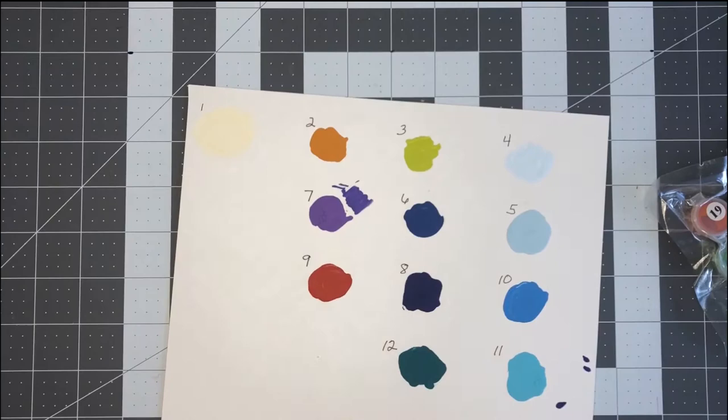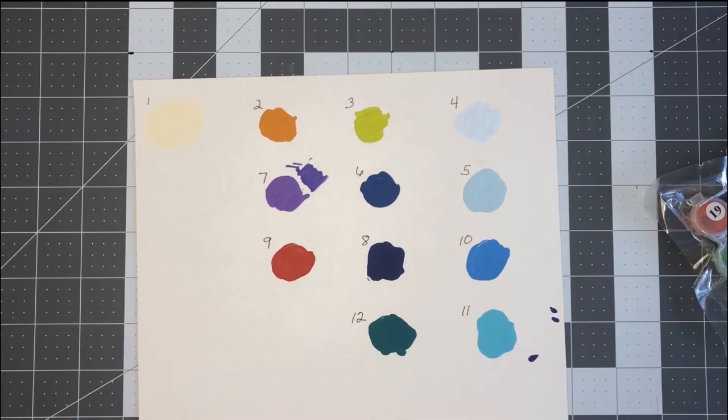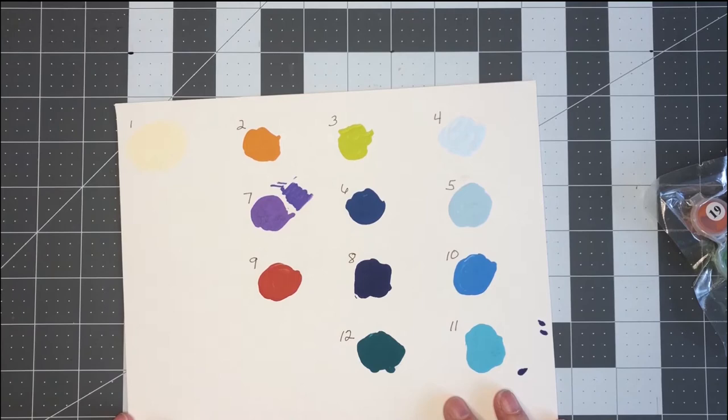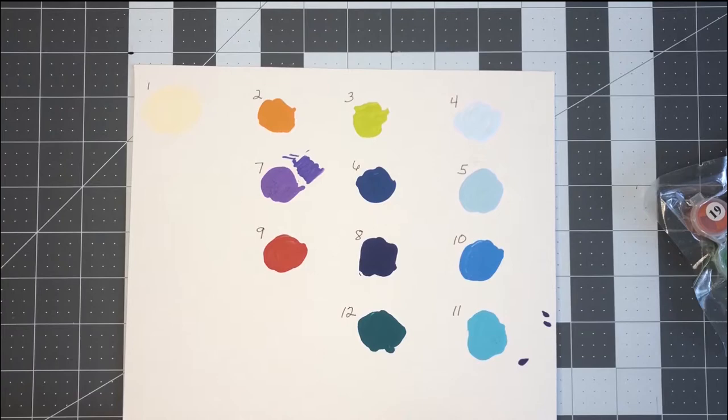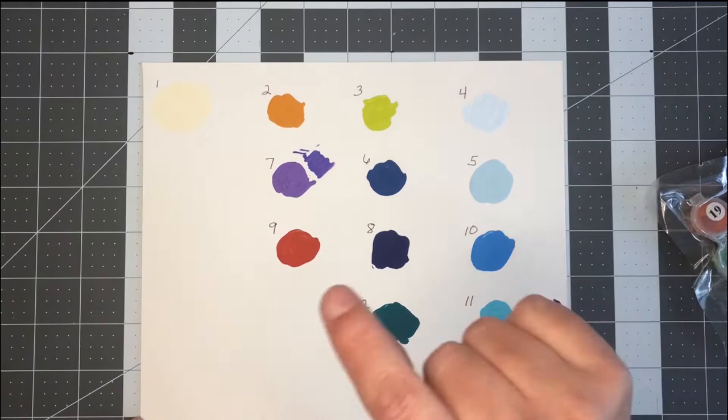I wanted an alternative, and plus the brushes — while they are very fine tip that come with it — when you push on them they spread out so you can't get a detailed line. As people who do paper numbers know, sometimes they can be very very detailed, so it's hard to get an exact look, and with the dullness of the paint I just wanted an alternative.